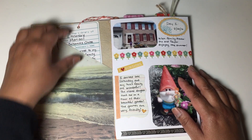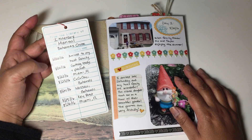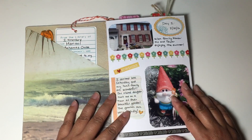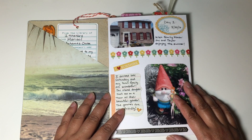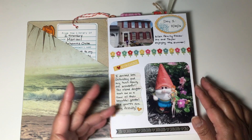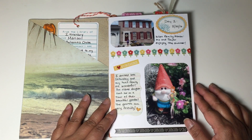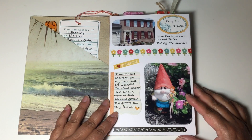I had this library card from a dollar bin at Target, so I filled it out and created an itinerary of all the places that we visited. The first day Marisol arrived was on a Saturday. We took pictures and I posted to Facebook within the group, and it was really fun and interactive because Candy could see what we were doing and get excited about the trip.